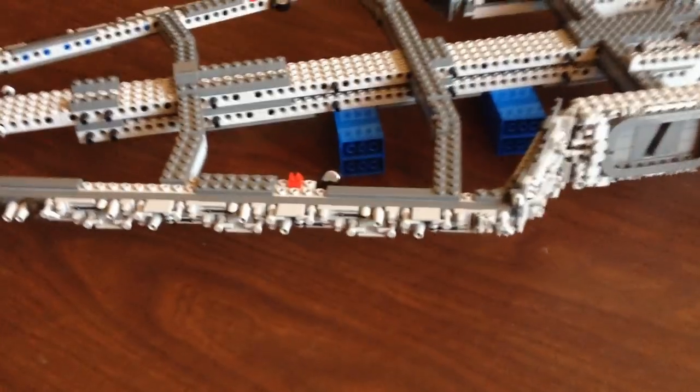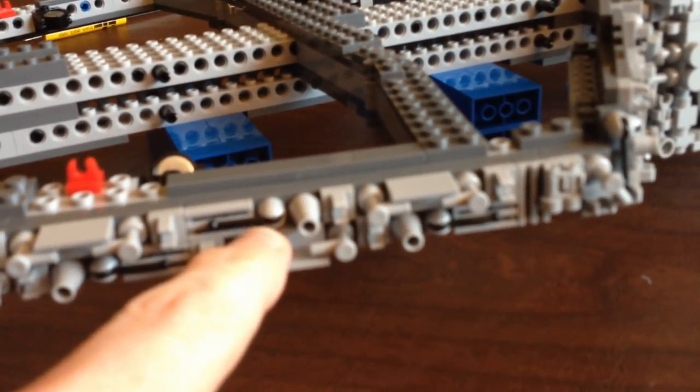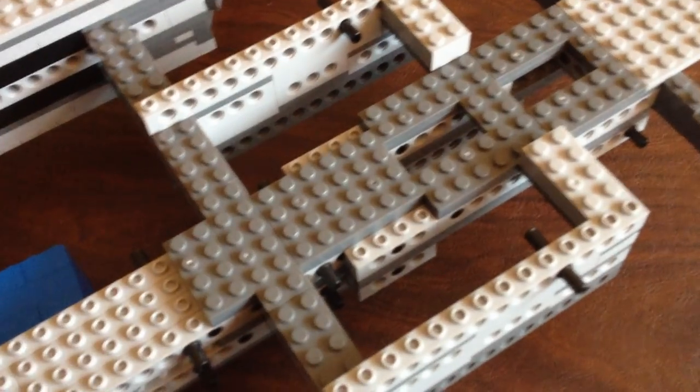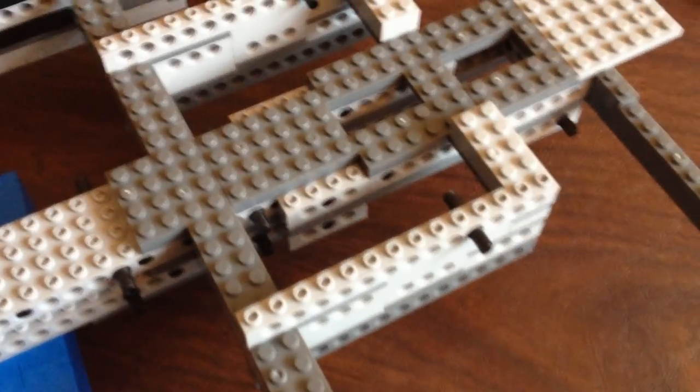Step three is done. It's a little bit of a repetitive step — you're basically doing this little section 12 times, which means 48 of them, and it does take its toll. I have a newfound respect for those Lego builders. I made a mistake and put one-by-sixteens instead of one-by-fourteens, so note that it's the two one-by-fourteens.